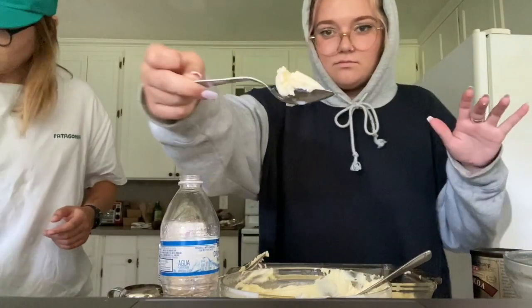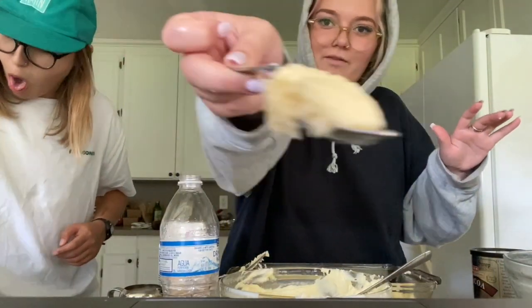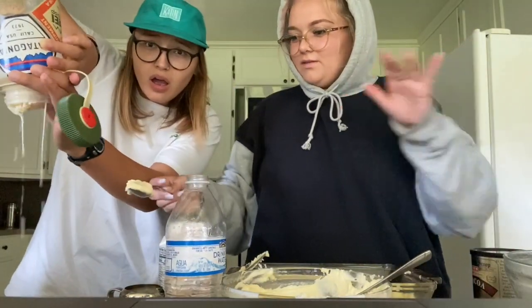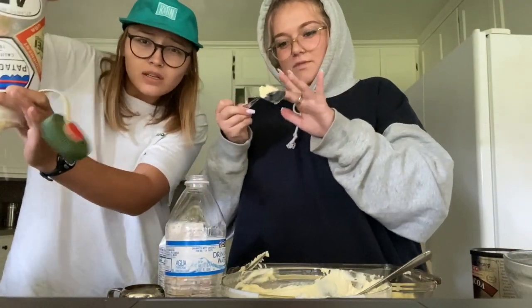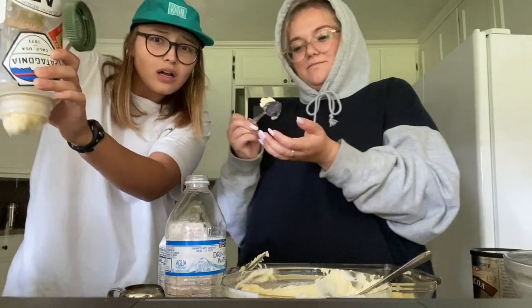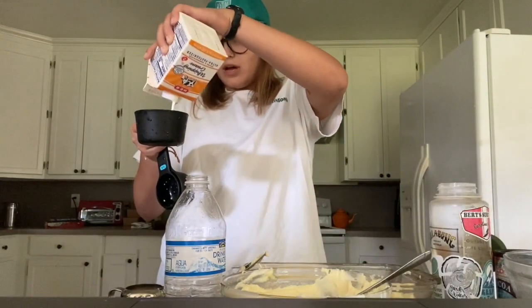That's what it looked like after we ruined it, and Abby was literally playing with it the whole time. Look how disgusting that is — I don't even know what that looks like, it just looks so gross. The rest of the time was a pretty uphill battle, so I skipped to the review.